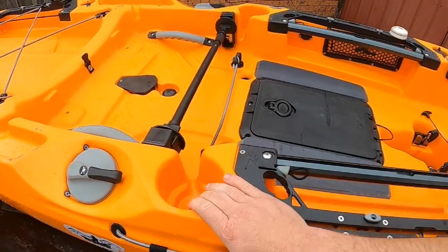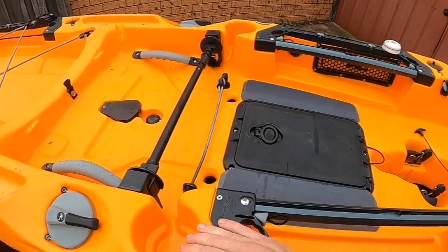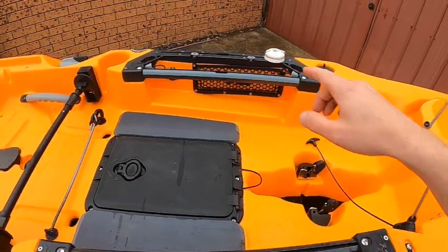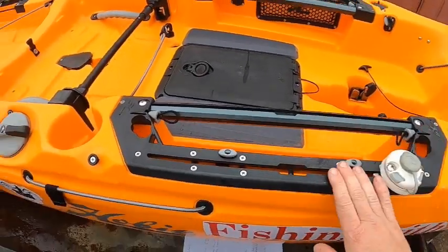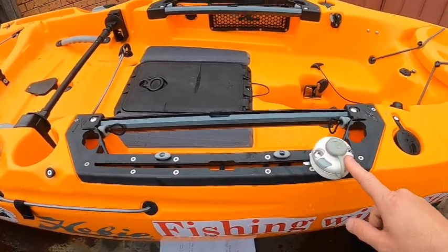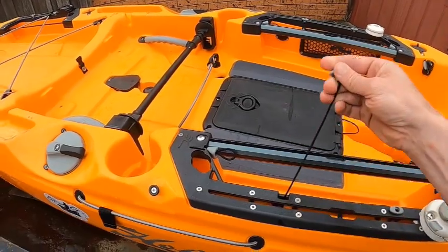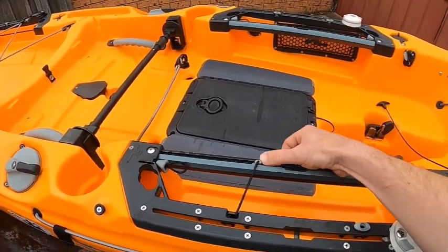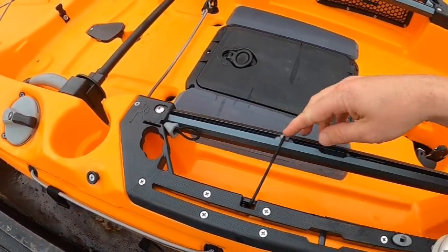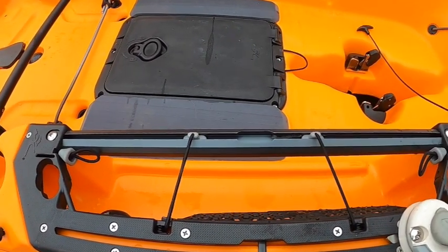Moving along, there are two molded cup holders on either side — absolutely brilliant. Then we get to the fun part: four H-tracks at the front and two at the back. I've already mounted some Rail Blazer rod holders to these tracks, and same as the back, the tackle tray locks in there and isn't going anywhere. They all just slide into the tracks and done.